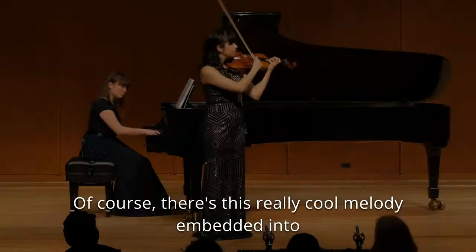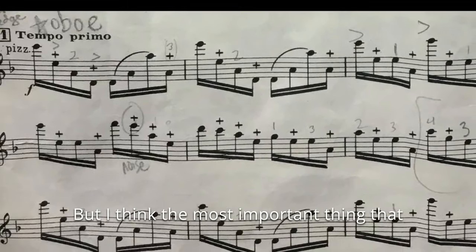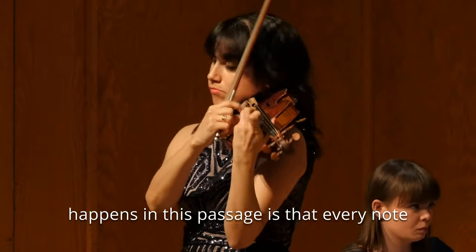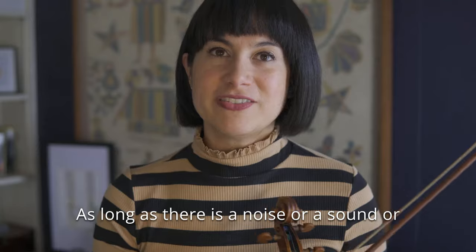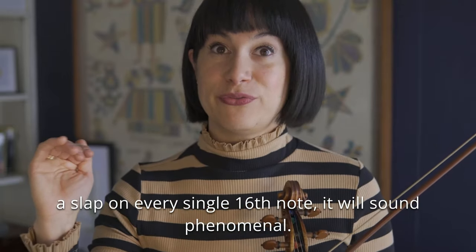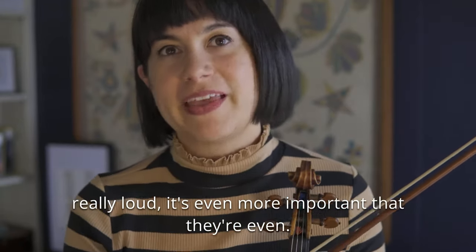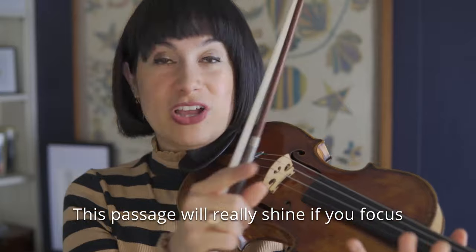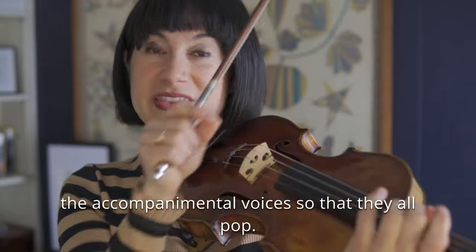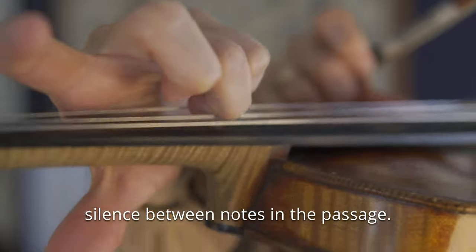There's this really cool melody embedded into the passage, and it's important that you hear that. But I think the most important thing that happens in this passage is that every note is heard in one way or another. As long as there is a noise or a sound or a slap on every single 16th note, it will sound phenomenal. As important as it is that every note is really loud, it's even more important that they're even. This passage will really shine if you focus on all the filigree notes in between, all the accompanimental voices, so that they all pop, and you have no pulls or silence between notes.